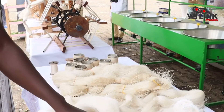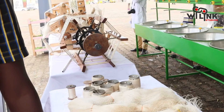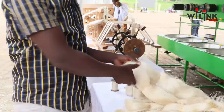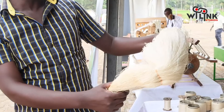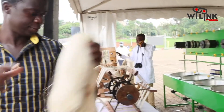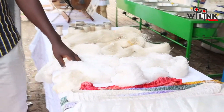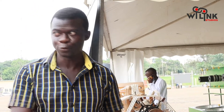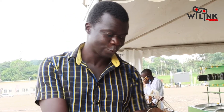To approximate the quantities: one kilogram of yarn requires seven kilograms of cocoons to reach this point. Once you reach here, you are now able to do your weaving. Weaving is a process of producing the fabrics. From the weaving you are producing your fabrics.